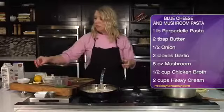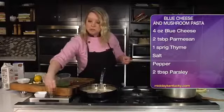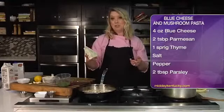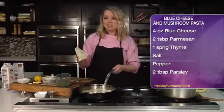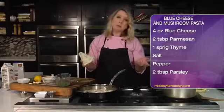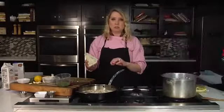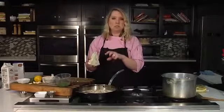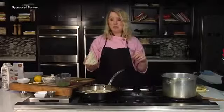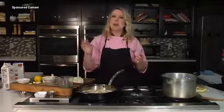We're almost to the finish line with this sauce. Season it with a little salt and pepper, we've got our thyme in there, and really all the flavor is going to come from this blue cheese — this is a blue cheese sauce. If you're not a fan of blue cheese, you could throw in some goat cheese or maybe Parmesan and take it more like the Alfredo route. But I love the blue cheese with the mushrooms. We'll crumble up this blue cheese into the sauce and crumble some on top, put that over our pasta, and sprinkle with a little fresh Parmesan and parsley.